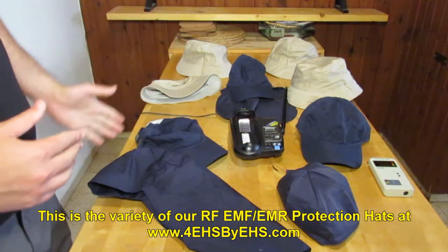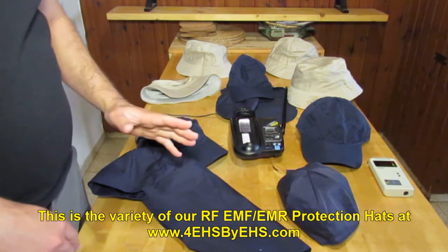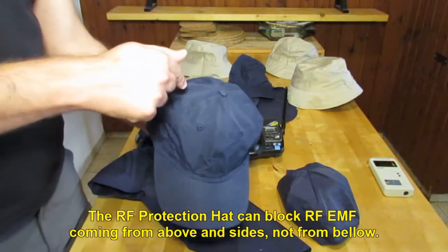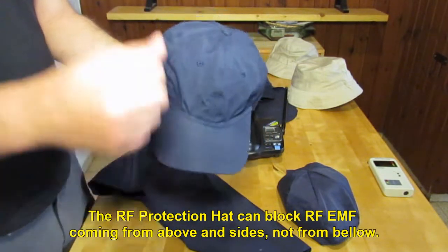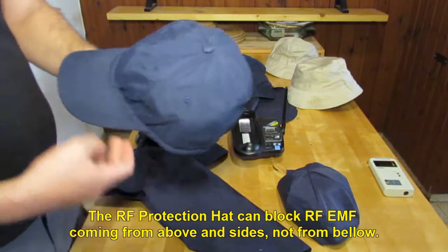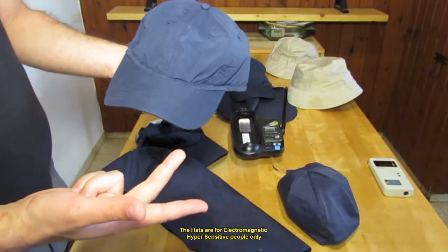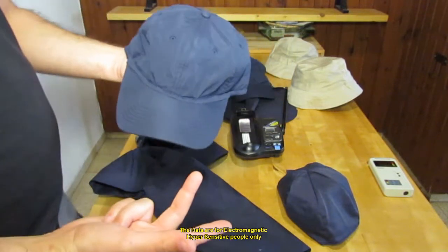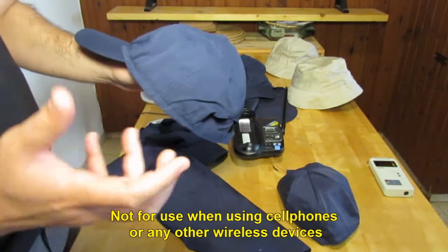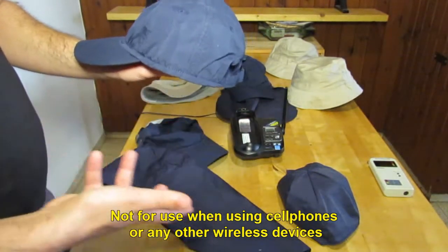We are going over the variety of RF protection heads that we currently have. I would like to emphasize again that all of those heads are meant for blocking RF that comes from above, inside, and not from below. It is meant for allowing electromagnetic hypersensitive people to walk the streets, to drive, to go into places like shopping malls where the Wi-Fi antennas and cell phone antennas are hidden in the ceiling. It should never be used when talking on the cell phone or using a wireless laptop or other wireless equipment.